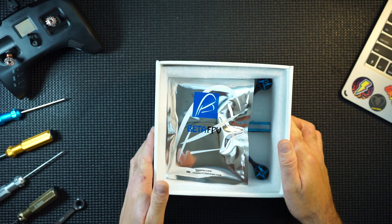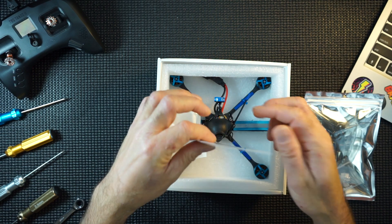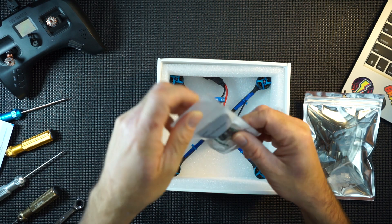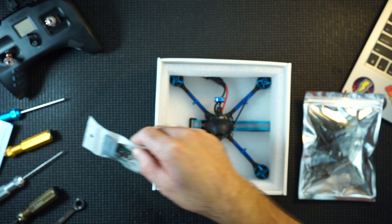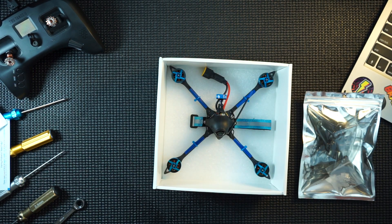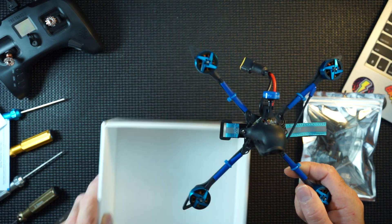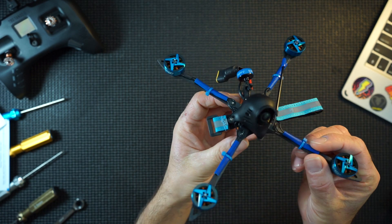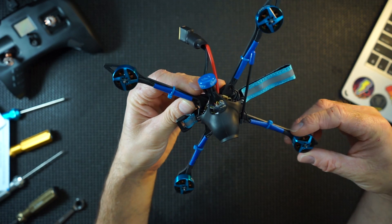Here it is. Props, QR codes — you know I love a QR code. That's your control board for the OSD in the camera; you will need that at some point. And here she is — the XKnight 5. Look at that. There she is. Now she looks pretty sweet to me.